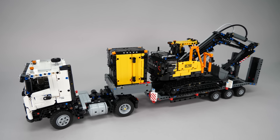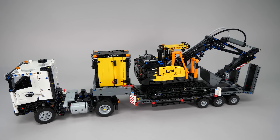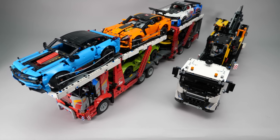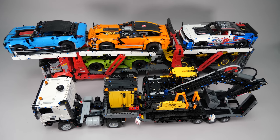Here's the finished build, and it looks pretty impressive. The full length is 68cm or 26.5 inches — it definitely needs some space. Here's the car transporter for comparison; I'm not sure if they are the same scale, but you can get an idea of the size.